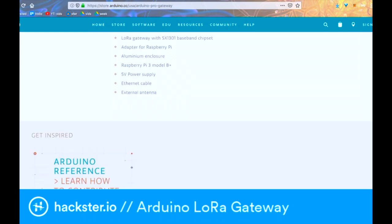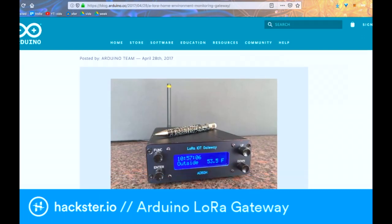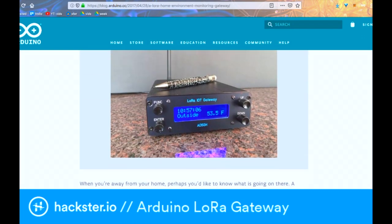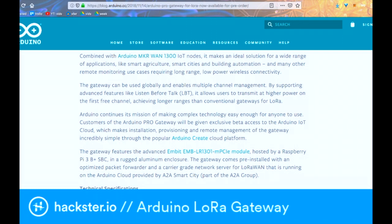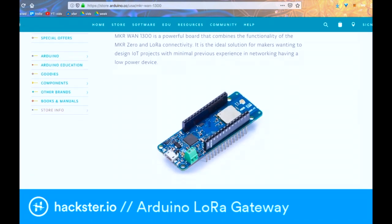This kit is designed to come with a Raspberry Pi right now, and indeed that's what we saw inside of the model that we opened up at Electronica, but Massimo told us that you should be able to set it up with any single board ARM-based computer, which is pretty cool. In order to get the most out of your home gateway, you'll want to pick up some Arduino Maker 1300 LoRa connectivity nodes as well, and I'm looking forward to seeing some applications that use this.